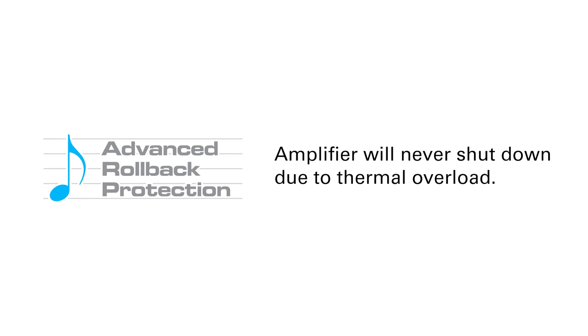On top of that, the XDM series features advanced rollback protection, which means they will never shut down due to thermal overload. Instead of shutting down completely, the XDM amps will reduce power until the unit has cooled down to a safe temperature and will then restore at full power.